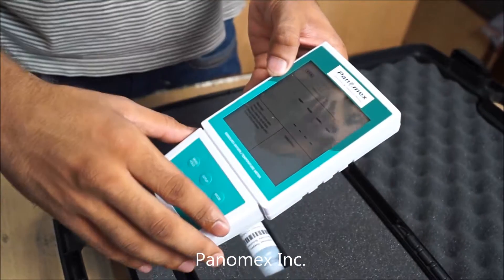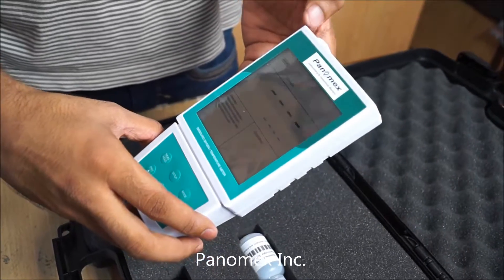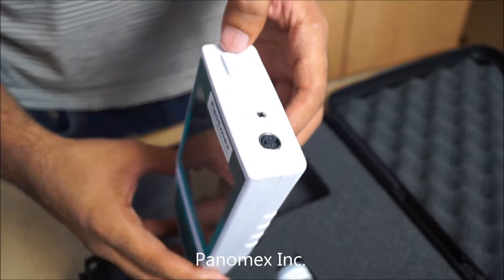The meter will turn on, and you can turn it off by doing the same thing.